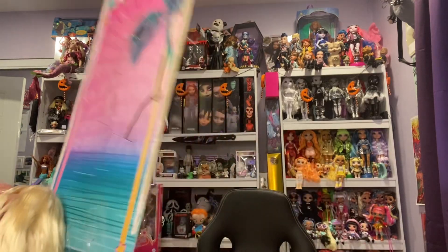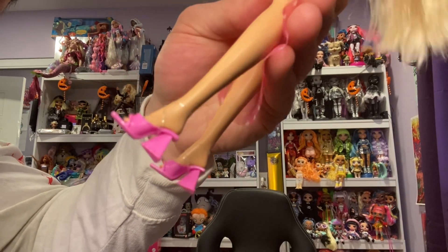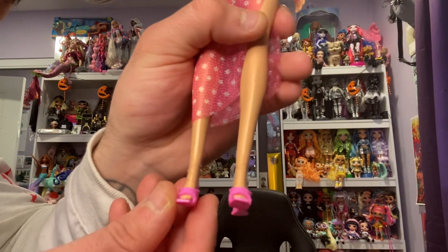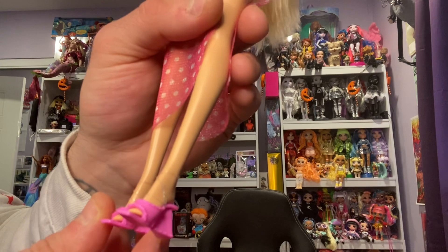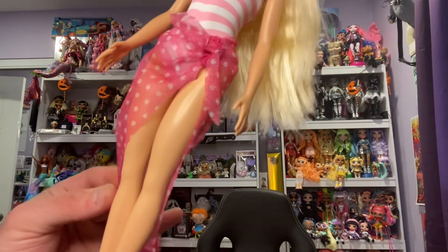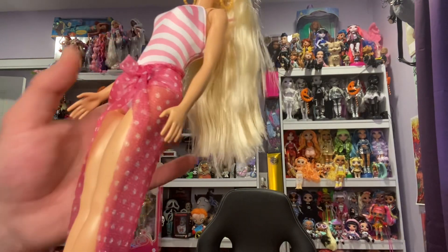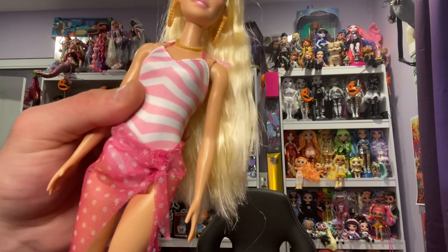Oh, I like the background — it's a beach theme. I love her shoes, they're so groovy, so Barbie. And they're rubber-banded to her feet, thank goodness. I love this little frilly tied-up scarf around her waist. I love it. It's so cute and I love the fabric of this bathing suit.